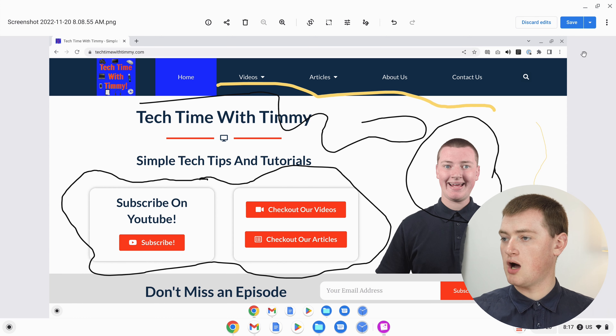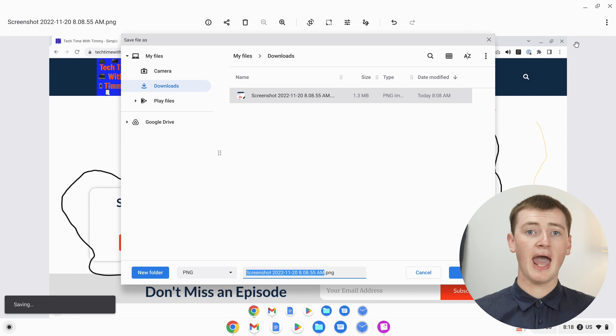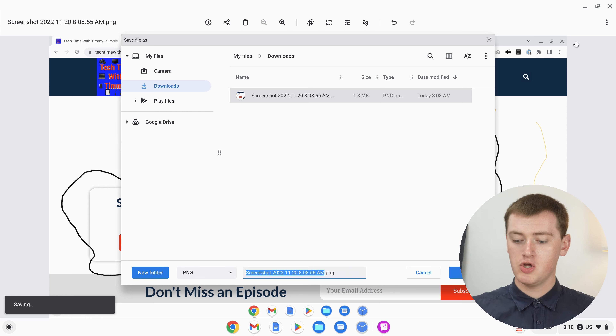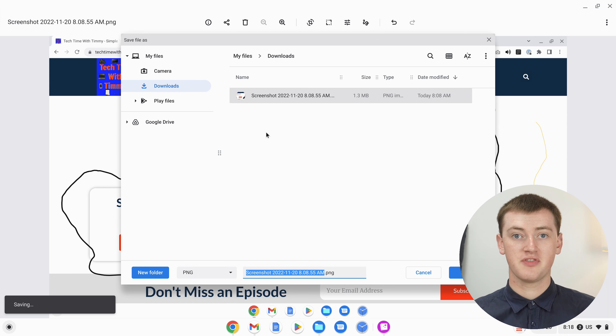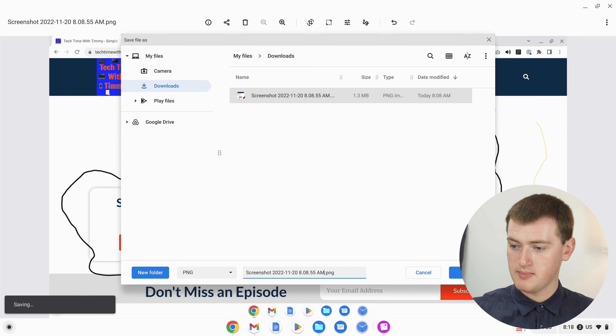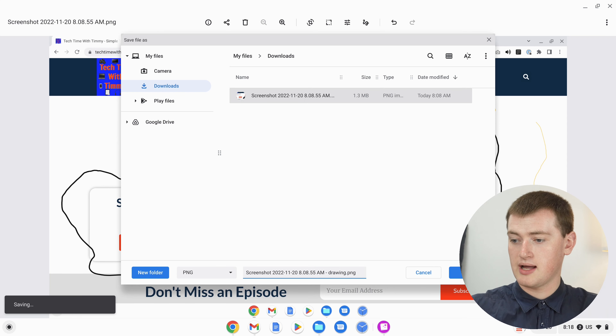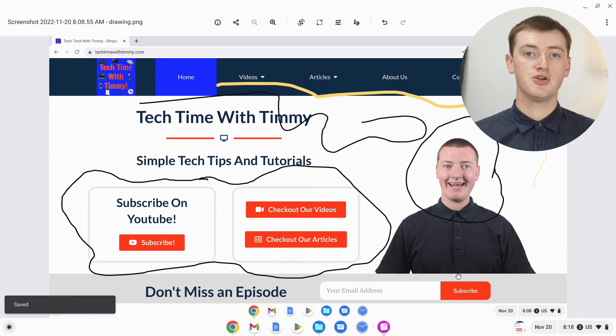But if you want to keep the original screenshot without the drawing, just in case you ever need it, and save a new copy of the screenshot with the drawing on it, you'll need to click on the arrow button next to the Save button, and then click Save As. Now you have two options for how to save the new copy — you could save it to Google Drive or a different folder, keeping the same name. Or if you want both copies in the same folder, you'd just need to change the name of the new one. Click in the name field, type something like 'drawing' or 'copy', or delete it all and change the name entirely. Once you've changed the name, click Save and your new copy will be saved.